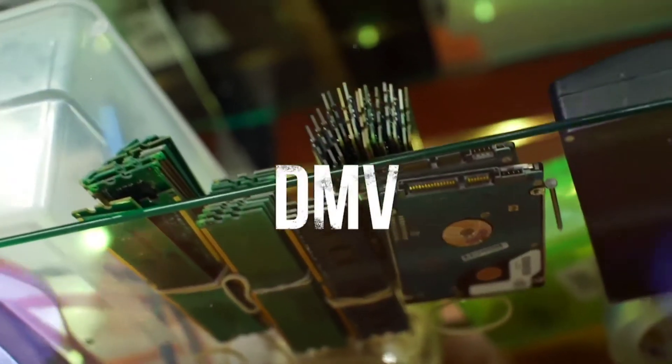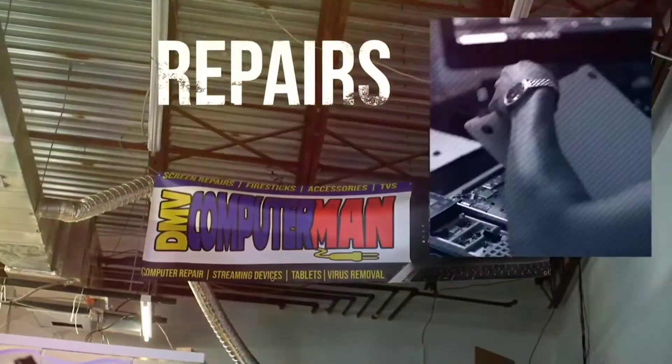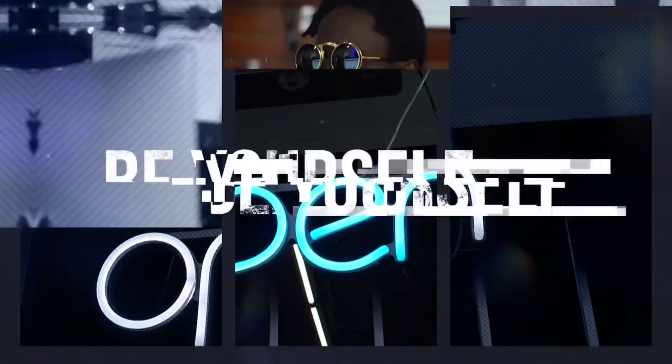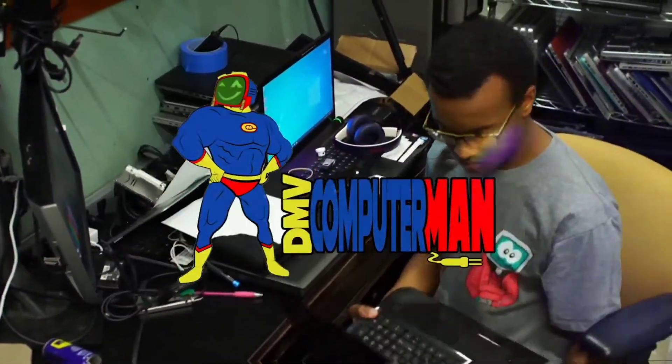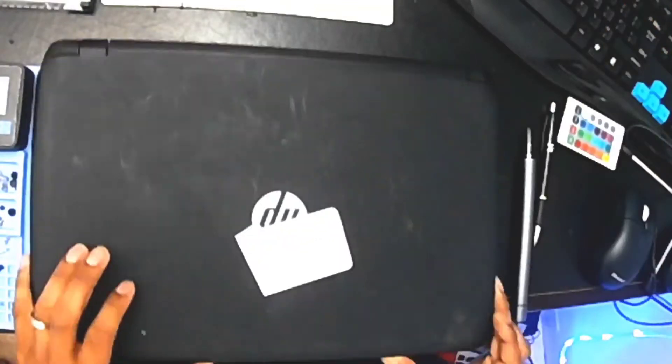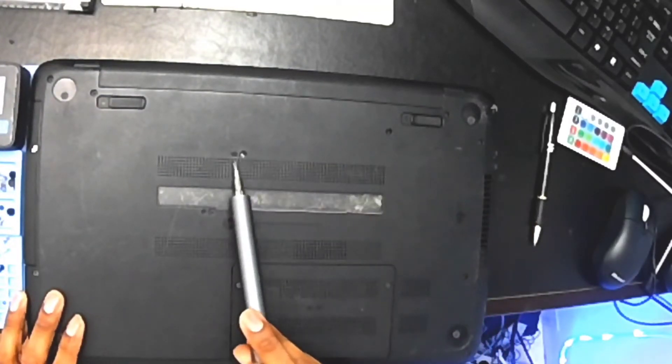I bought an HP 15 and come to find out it has a bad keyboard. I've already pulled the keyboard out of it. I found another one in the back of the shop with some issues — same model — so I'm going to go ahead and pull that screen out. This is a very, very easy repair.